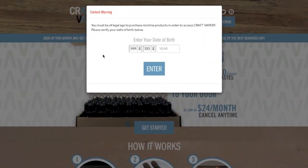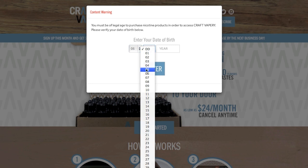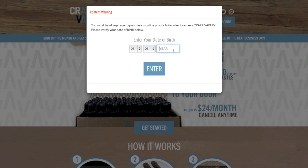Here's the screen that you're going to get when you go to the CraftVapory.com website, and I will be putting the link below in the notes. Let's go ahead and answer this question — it's verifying that you are of age. I like to see this throughout the vaping community, where they put this kind of information.